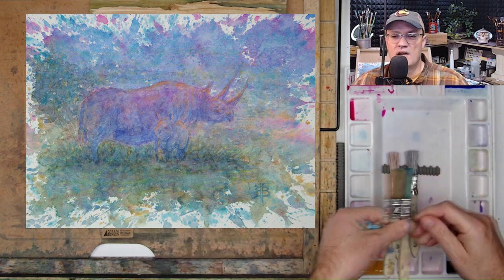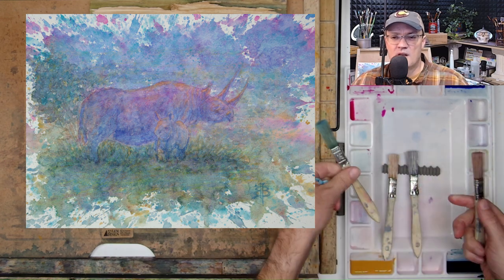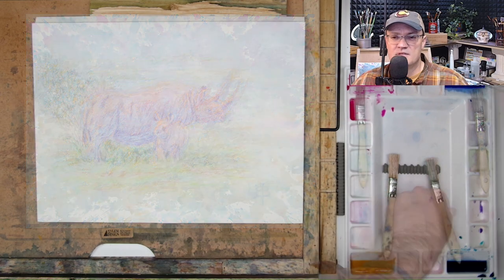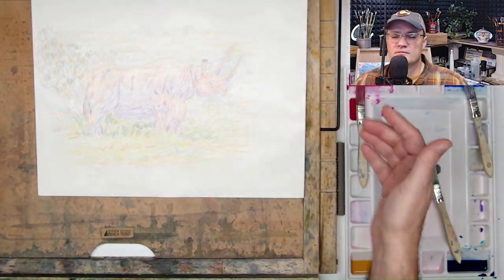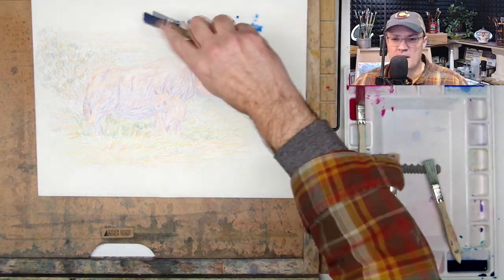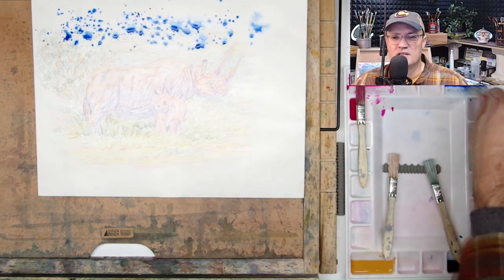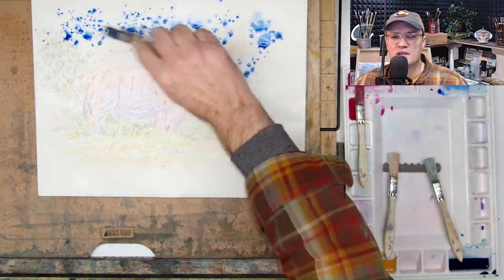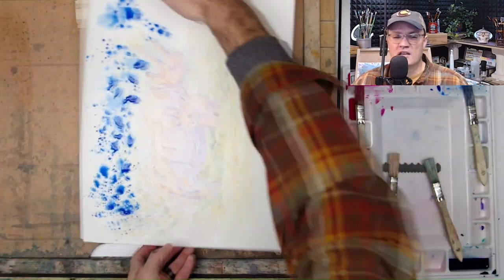Now I'm going to prepare the brushes, blot up the paper a little bit, and start putting down the paint starting with blue. You can see when the paint hits it, it bleeds into the paper a little bit since it is pre-wet. You can also see a little bit of glare where the paper is wrinkling a little bit.